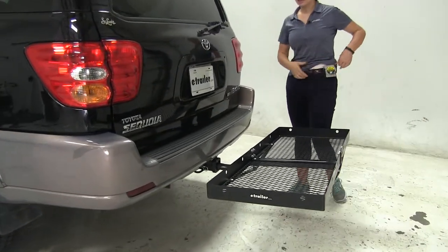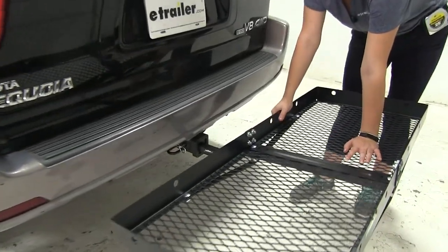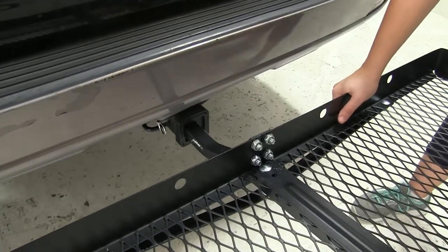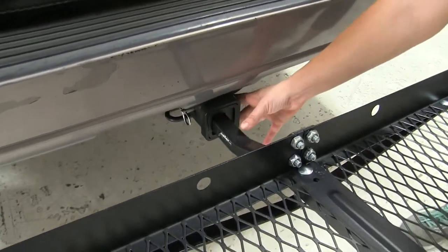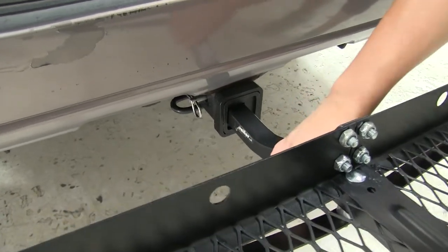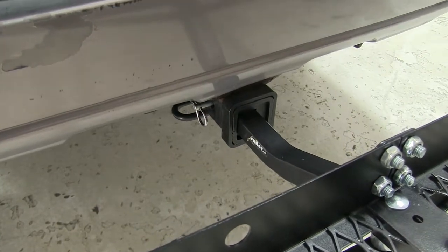The next thing we'll take a look at is our hitch. This works with both inch and a quarter and two inch hitches — class one, two, and three of those sizes. It also comes with an anti-rattle bolt and clip, so it's going to keep a lot of the shake and play out of the cargo carrier as you head down the road, so you should have an overall smooth ride.